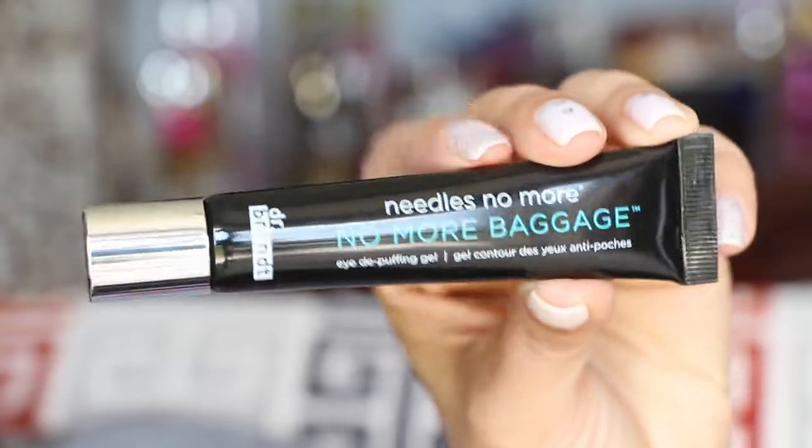Next we have from Dr. Brandt — Needles No More, No More Baggage Eye De-Puffing Gel. Man, I could have used that this morning. My eyes were so puffy — I didn't sleep very much last night. I could have definitely used this stuff.